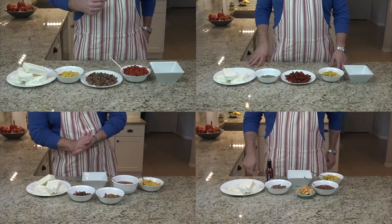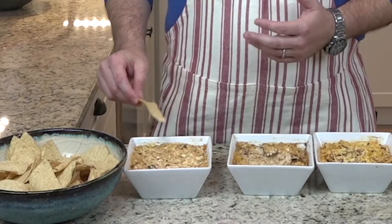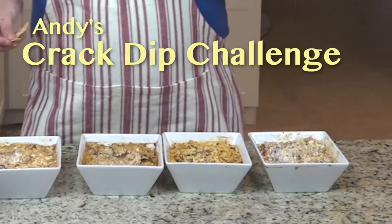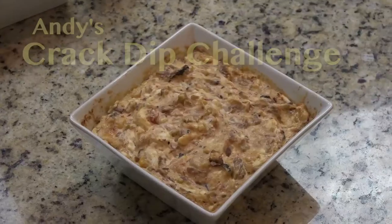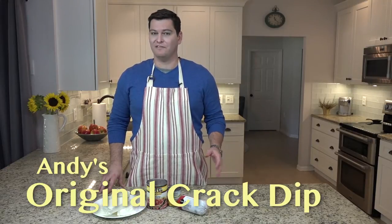We're going to make four different kinds of crack dip today, and at the end I'm going to figure out which one tastes the best. So welcome to Andy's Tailgate Test Kitchen's Crack Dip Challenge. Now we're going to make our standard crack dip, the recipe so simple it fits in a tweet.